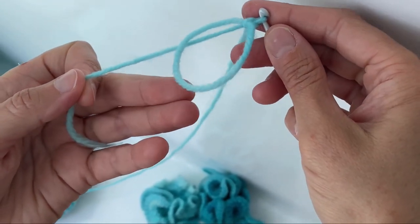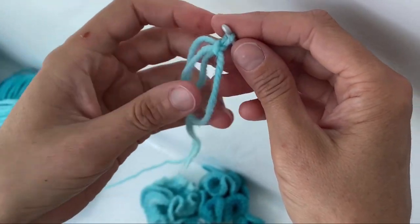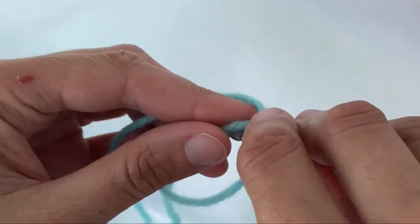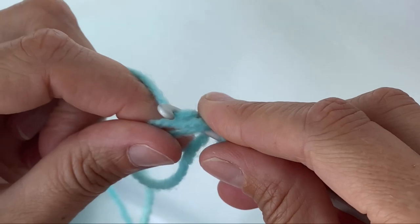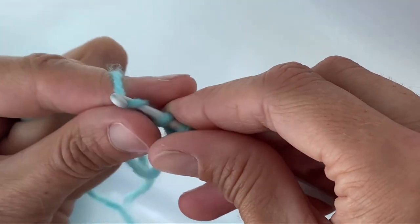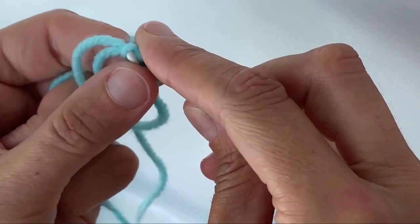You can see that I can pull it tighter and release it again. The next thing you'll need to do is make six single crochets into the magic circle. So you put your crochet hook in, yarn over, pull it through, yarn over again and then pull it through those two — and that's a single crochet.